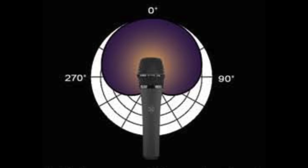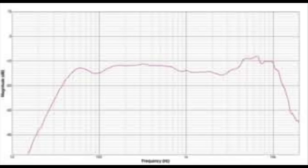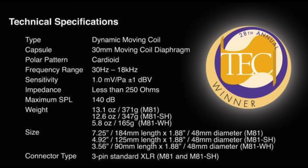As far as the specs, this thing has a cardioid polar pattern, a frequency response of 30 Hz to 18 kHz, a sensitivity of approximately negative 60 dB, an impedance of 250 ohms, and a max SPL of 140 dB.